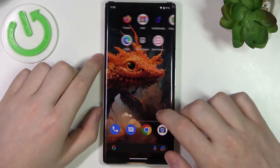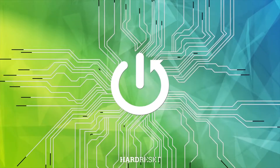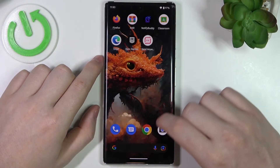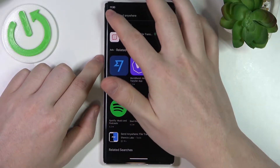Hello, in this video I want to show you how to check battery temperature on any Android 13 devices. First we'll need to open Google Play Store and download the app. It's called Ampere.